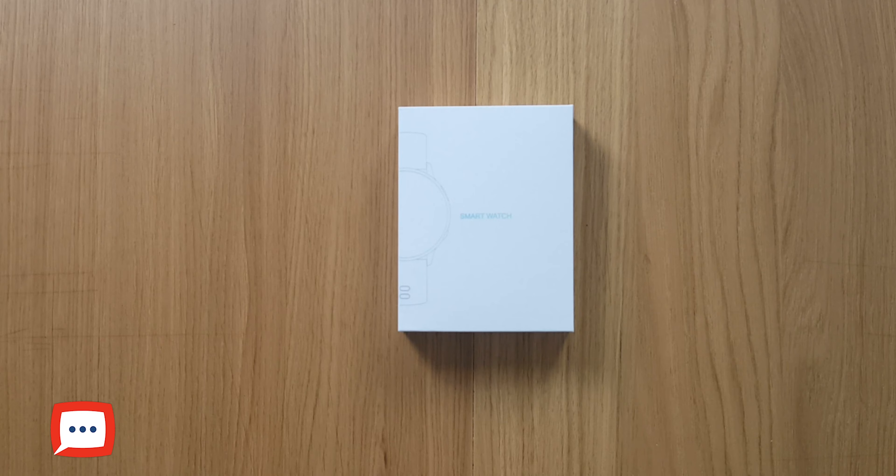Swiping again you're greeted with play, pause controls - here you can control the music on your device. I've tried to use it to control Spotify but it hasn't worked so far. If you have music already on your device this will control it - play, forward, back, volume up and down. If you've figured out the Spotify control, let us know in the comments.